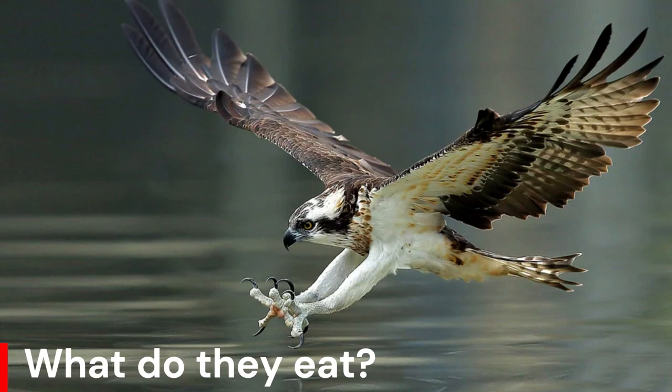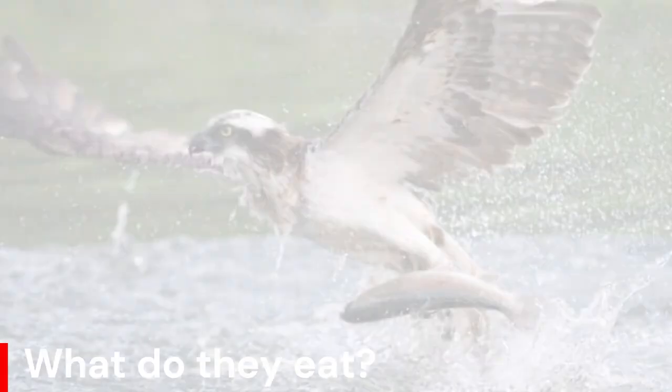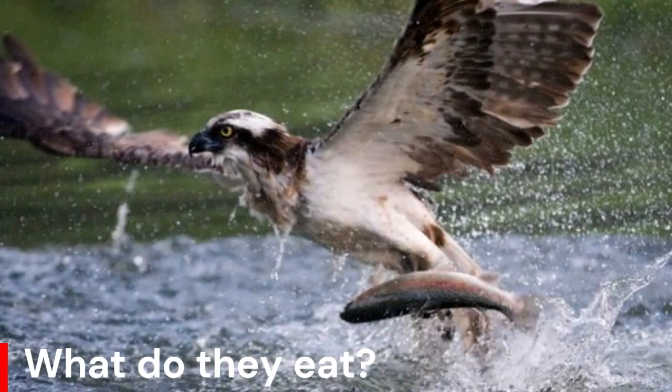Ospreys sometimes glide and soar up to 70m high. The exact catching technique varies with the type of fish, but they all involve a nearly vertical plunge dive with wings half folded and feet thrown forward at the last moment.